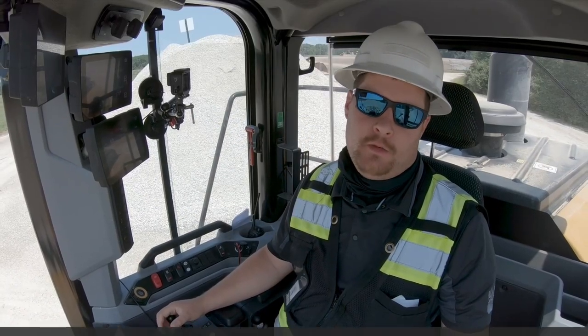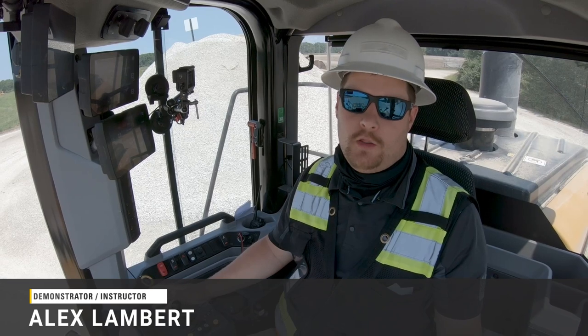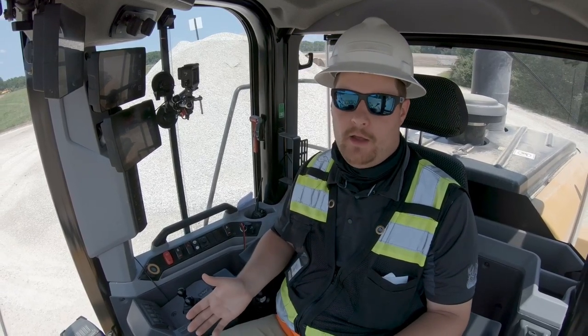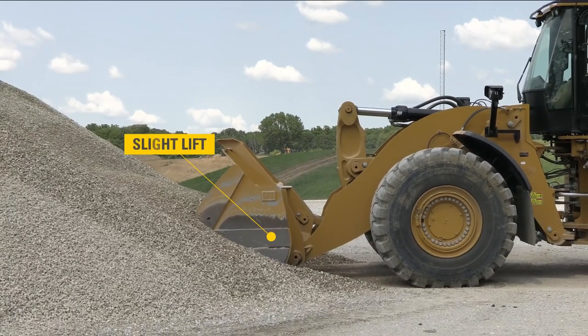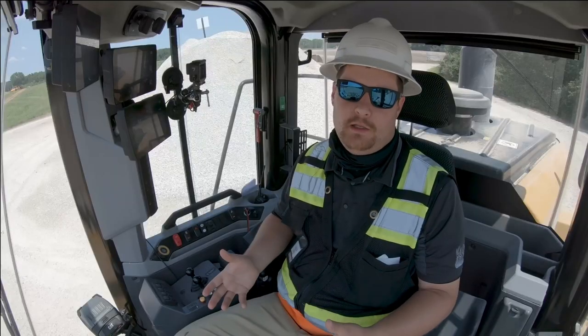We're here in Caterpillar's next-gen medium wheel loader. The next-gen wheel loader has a great feature called Auto Set Tires. When the machine detects that I have entered the pile, it will give the loader arms a slight lift command to help pin those front tires to the ground, so we can apply maximum traction without spinning the tires.